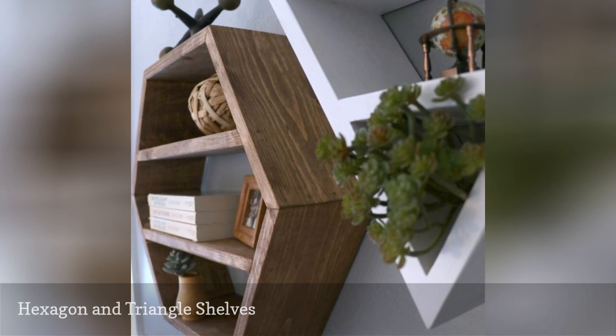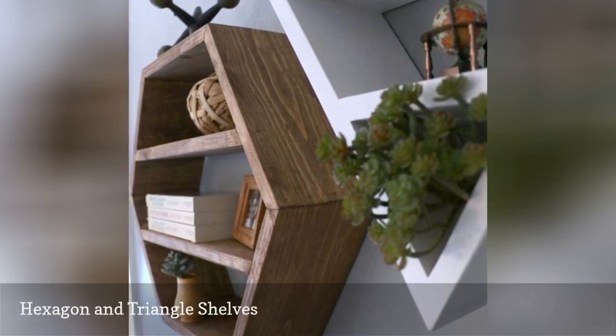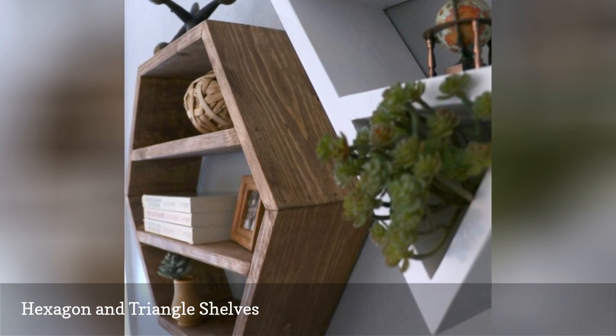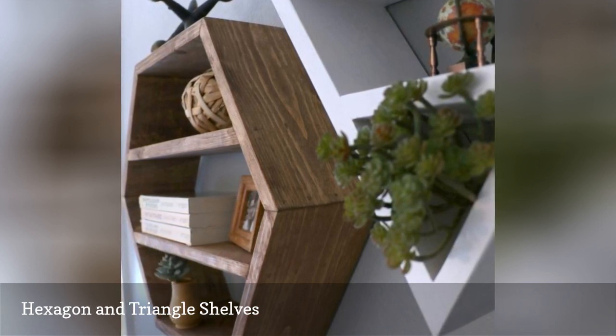Put a twist on the traditional floating shelves with these hexagon and triangle shelves. They're a unique shape that really adds some interest to any space in your house. The best part is they are extremely budget-friendly and you can build them for under $10 each.